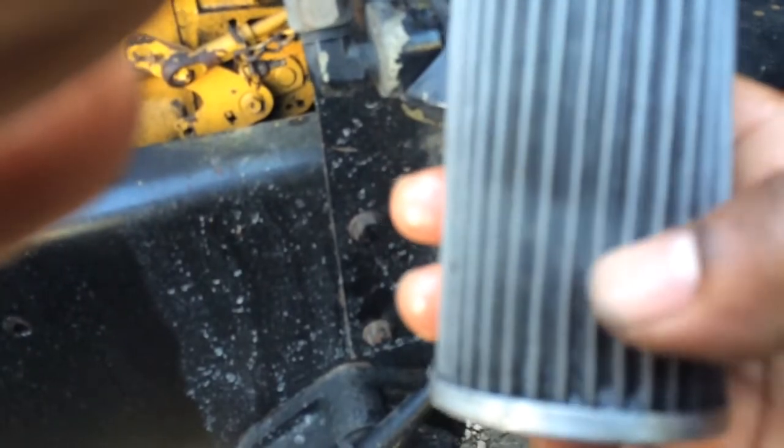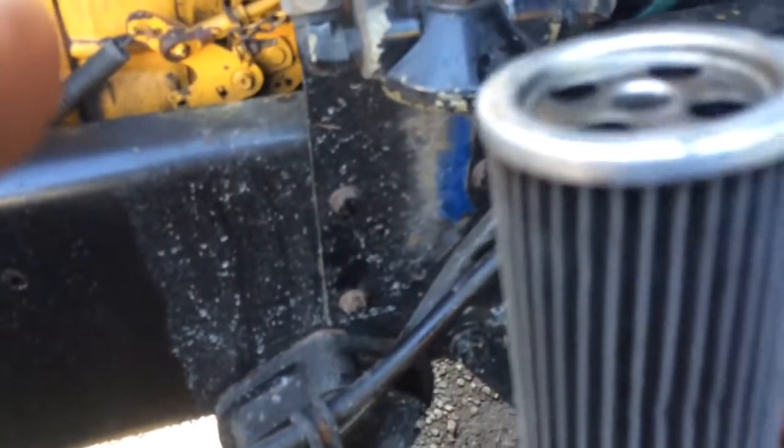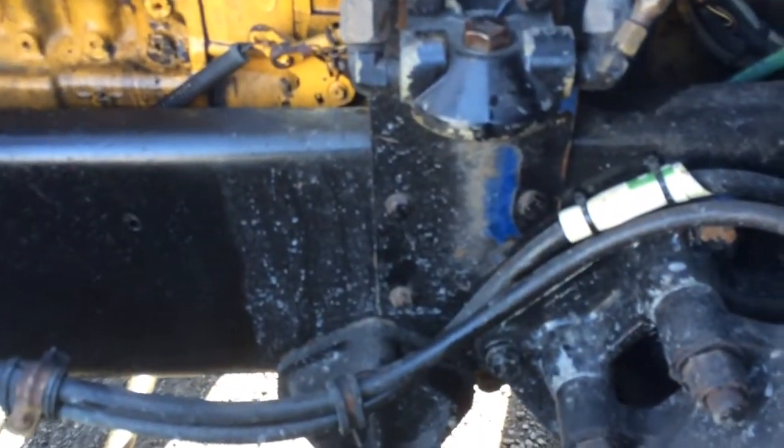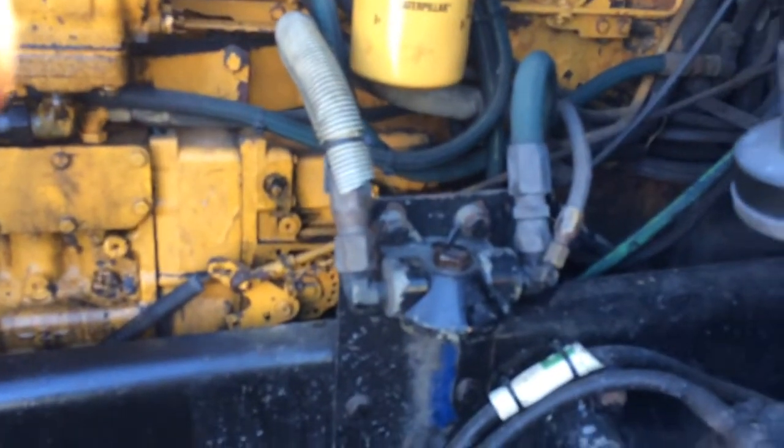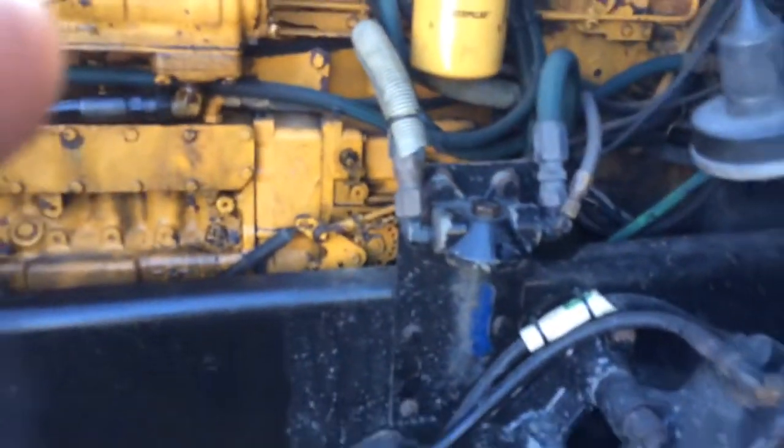From right here on down it was just clumped up at the bottom. So it's important to keep this stuff constantly changed to get all the garbage out of your system, especially with these trucks.